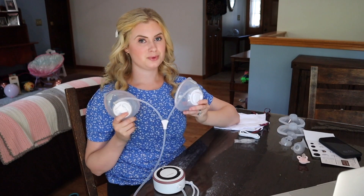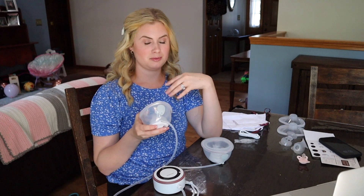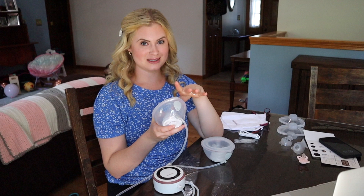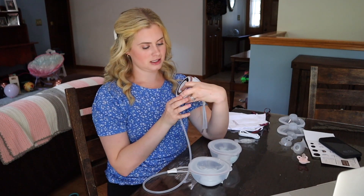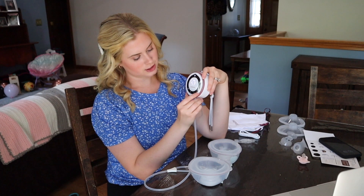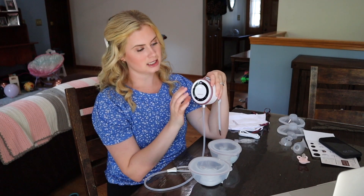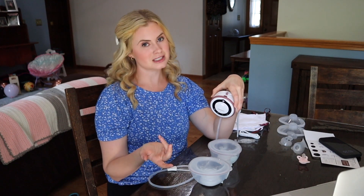Place these in your nursing bra. Make sure your nipple is completely in the middle — you can roll it on or pancake your breast and place it on, then pull your nursing bra up. Having your nipple in the middle is very important; if it's hitting the phalange, you won't get milk. Then come to your pump, turn it on, press play, switch modes with the two arrows, adjust suction with the plus or minus, and pause with the play/pause button. It has an auto shut-off after 30 minutes.